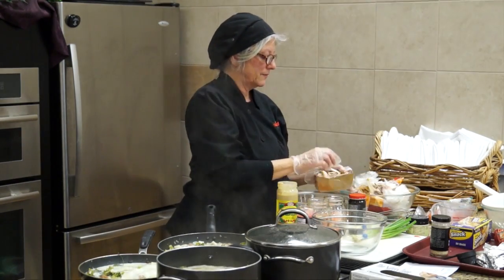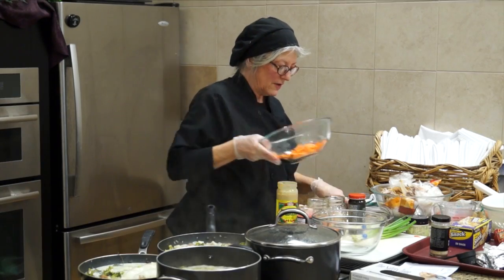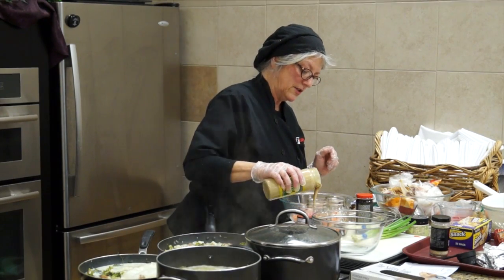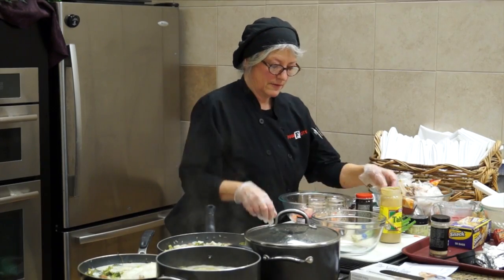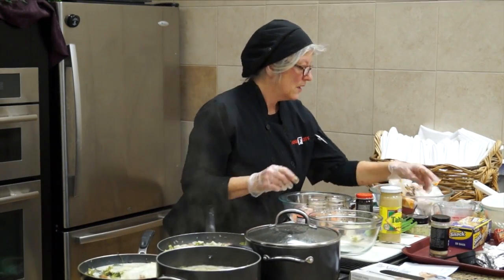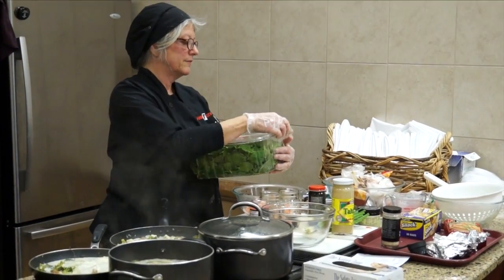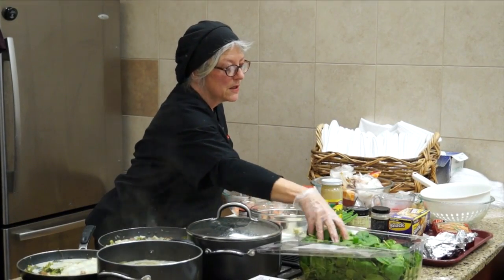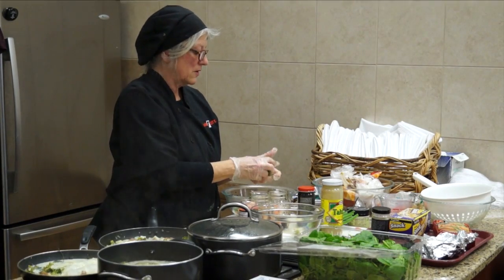Then I'm going to add the shiitakes. If you want, you can break up the shiitakes a little bit. Here's the tahini — it just lends an amazing richness to this soup. This goes underneath the carrots. Then spinach. This is an incredibly easy recipe, but if you want you can add chicken — rotisserie chicken or anything cooked.